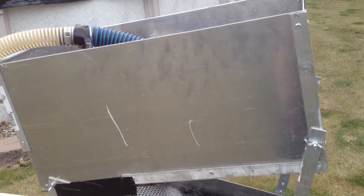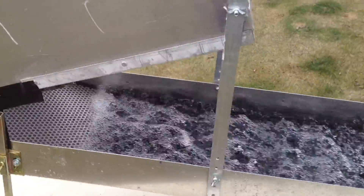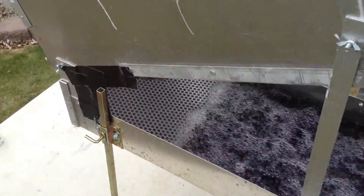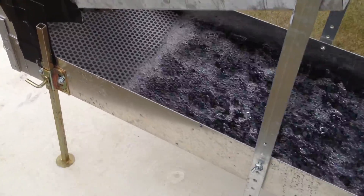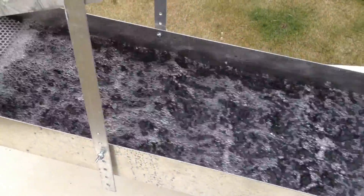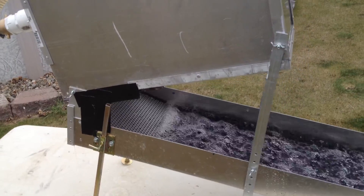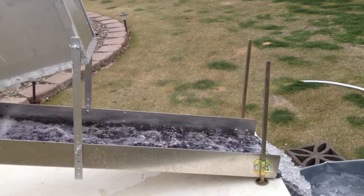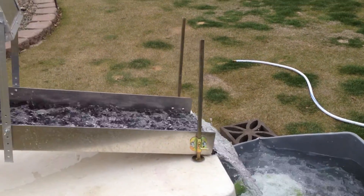I have the 48-inch highbanker outfitted with Gold Hog matting. I've got a UR up underneath the punched plate. It comes down into a scrubber, two razorbacks, two scrubbers, and finishes off with two razorbacks — so it's 48 inches of sluicing capability. I also have another 48-inch sluice I can put right at the end if I'm out in the field and need the extra volume. If I'm pushing a lot through, I'll put that extra one on there.